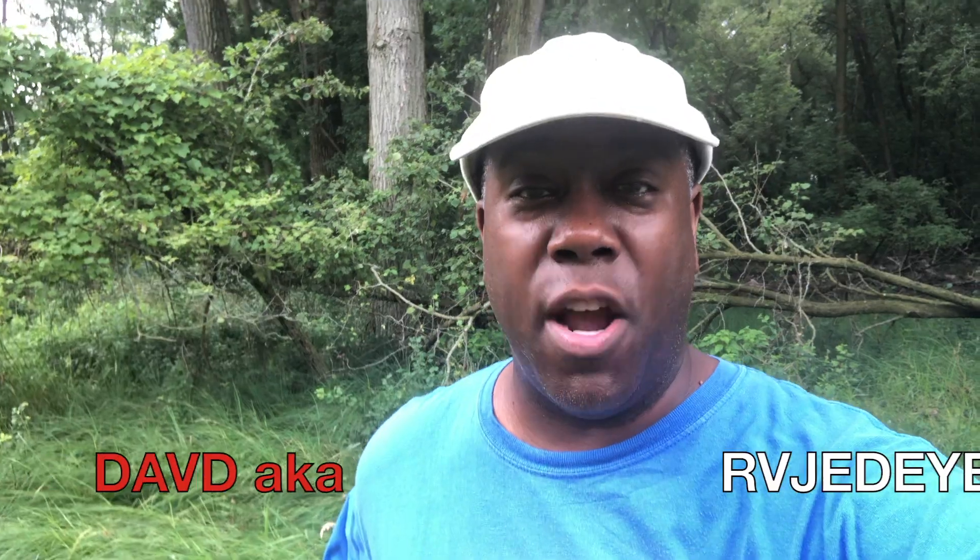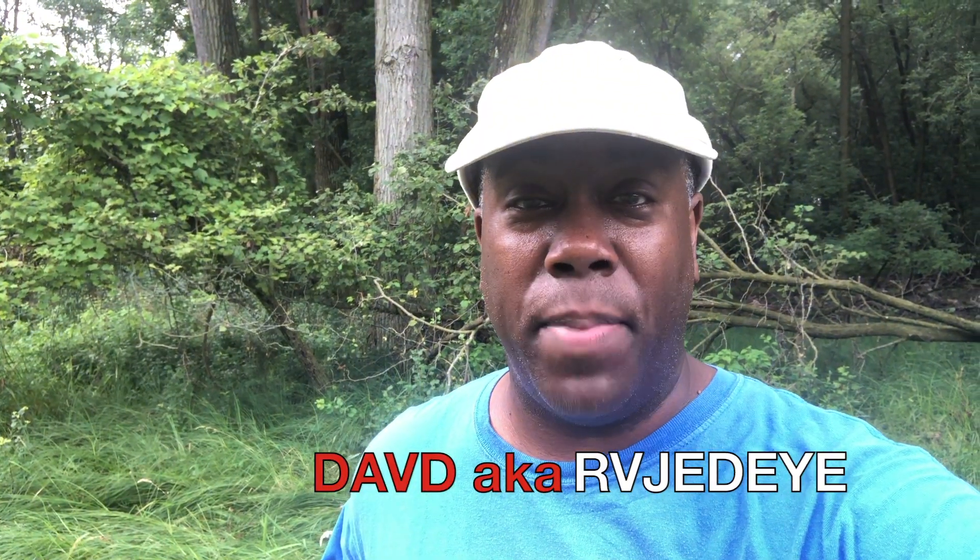Hey folks, David aka RV Jedi, and I am just wrapping up an urban hike here in Green Bay. It's actually a pretty nice area to go hiking in. This of course is the second portion of the Ultimate Kombucha Taste Test Challenge.